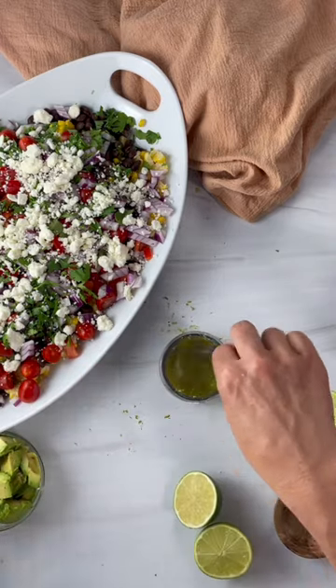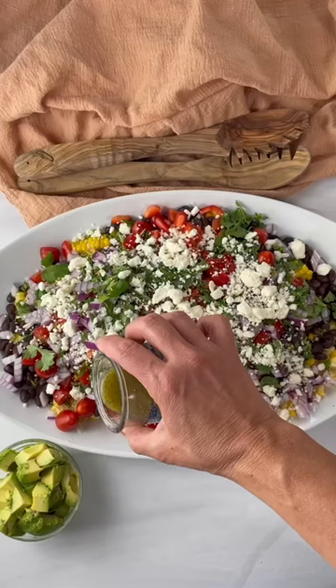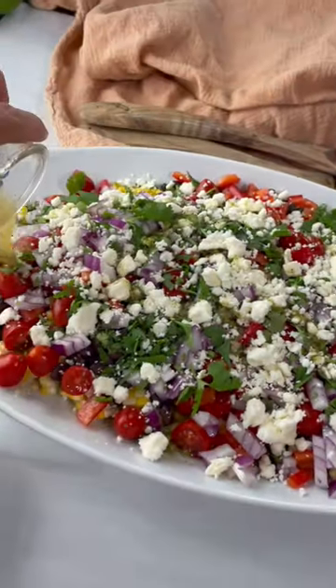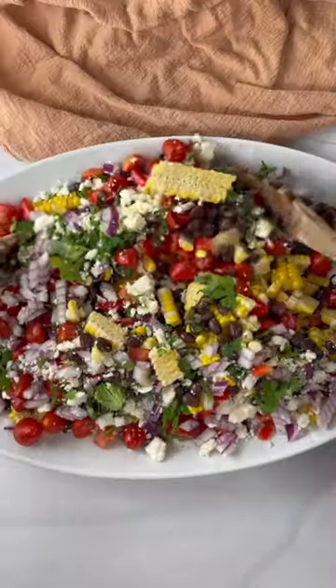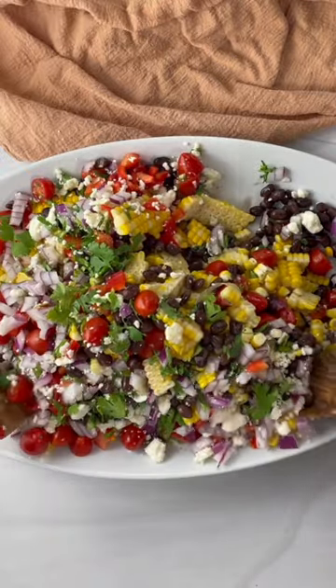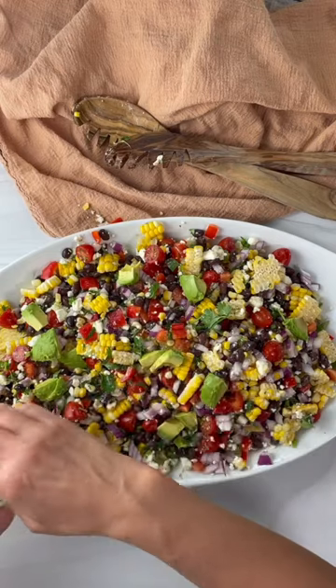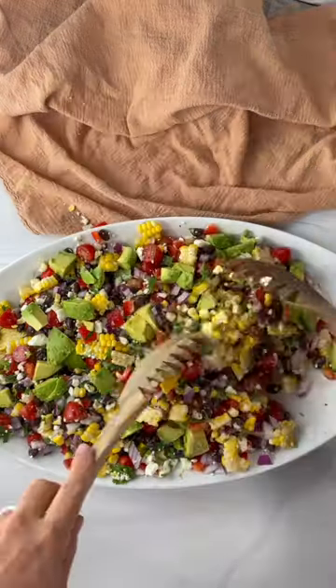Just mix that together and then we're gonna drizzle that right over our salad. I like to give it a toss just to get that dressing coated all over everything. Then lastly I'll add in the avocados just so they don't get all squishy — nobody likes that.